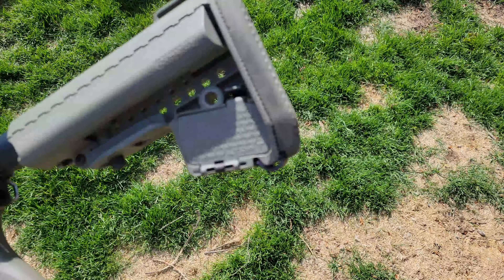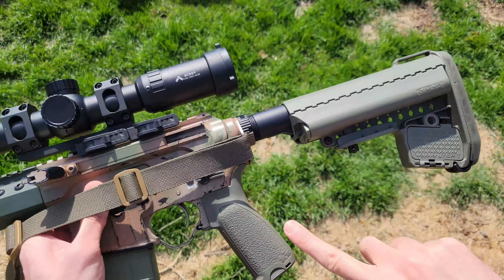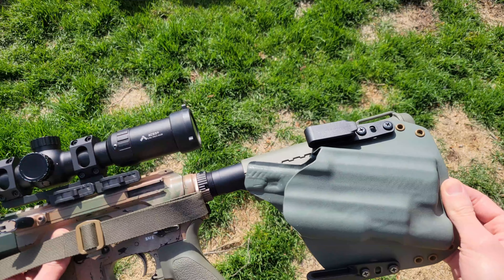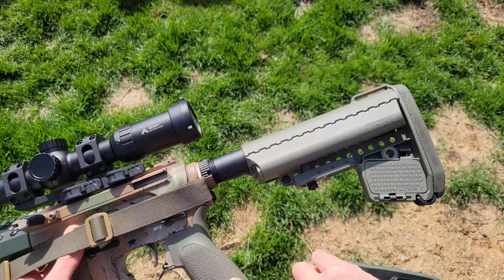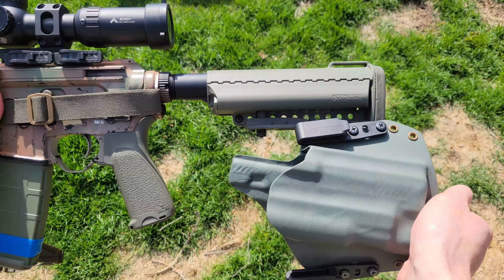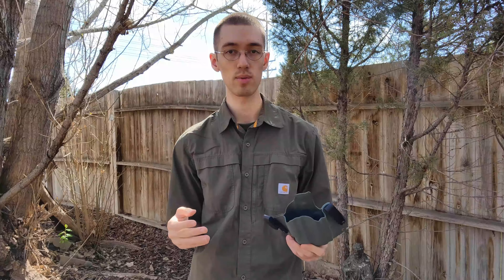One more thing I thought of after recording this segment — about the customization, because a fair bit of people actually care about the color. Here's a Viltor stocking green and a BCM pistol grip in green. Comparing the color to this holster, you can see these are more olive, whereas the holster itself is more of a true foliage green.